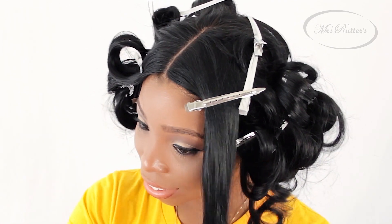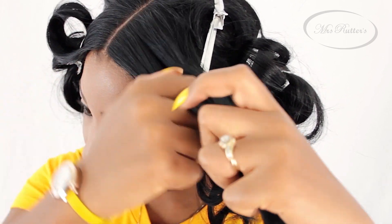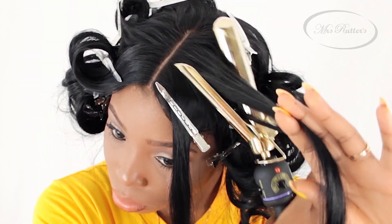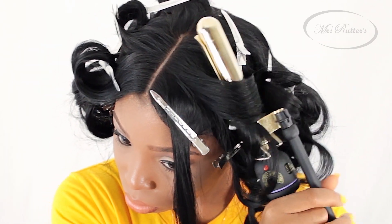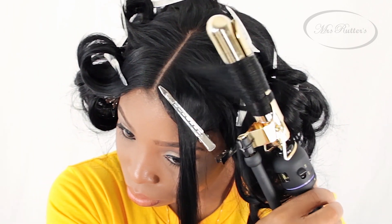Now that the right side is done, it's time to start working on the left side. You're going to do the same exact process by dividing your section in half and using a clip to keep the rest of the hair out of the way. After you smooth this section, make sure you start very close near the roots as you're curling. We want the curl to start consistently from the scalp, not halfway down the hair.